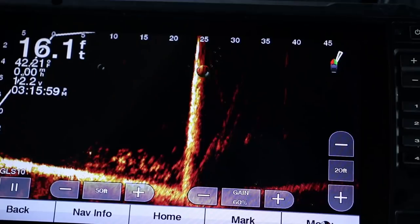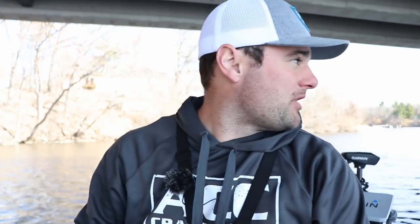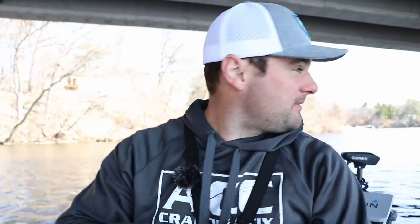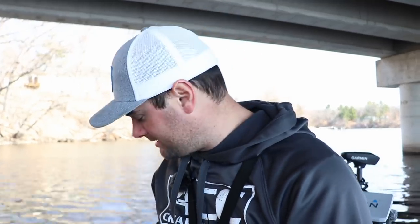I hook up a couple crappie nibble pieces to the hook. The main reason I'm using the bobber is that last year I fished this spot and when you try to get right on top of these crappie — it's only about 15 to 16 feet of water and it's fairly clear — they just scatter. So I want to stay at least 20 to 30 feet off them and pitch to them. The best way to suspend a bait away from the boat is with a bobber setup.